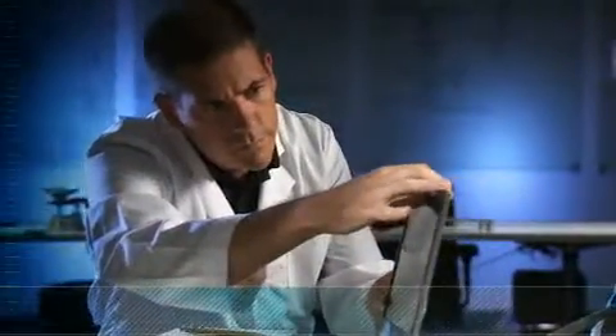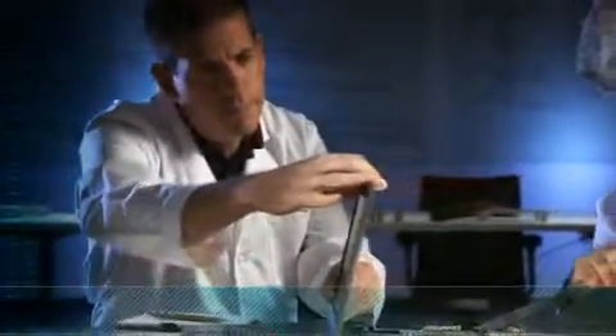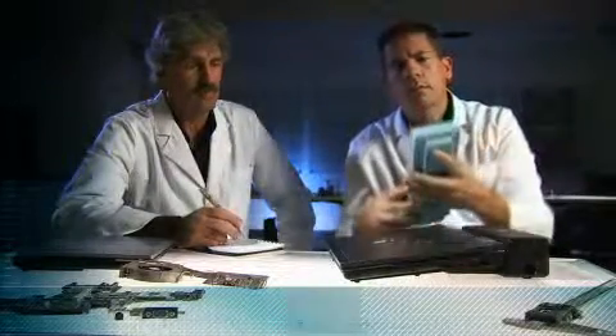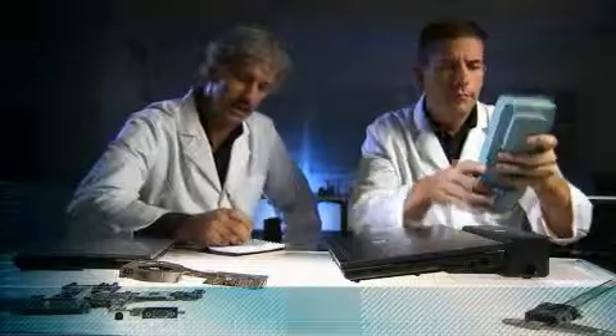Now for production, the entire notebook is examined to ensure exact fit and finish. Hinges, keyboards, touchpads, and seams — even docking hooks — are scrutinized with precision gauges and instruments to ensure they meet exacting standards.